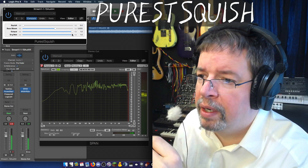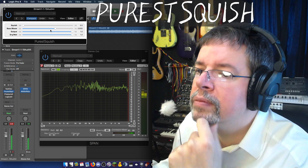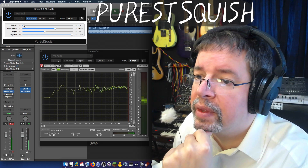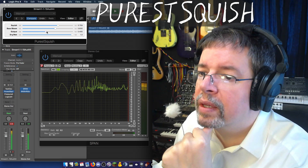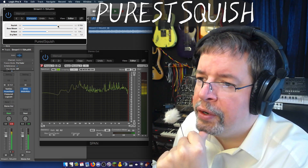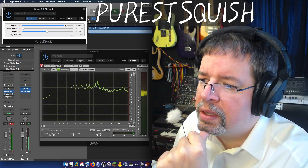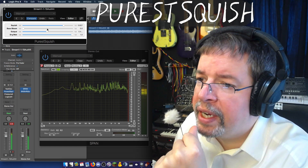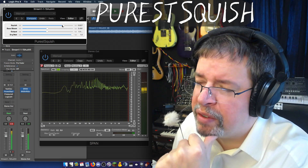If you take the squish all the way out, that just becomes flat again — the same thing, only attenuated. With no Base Bloom, we've got this kind of grindy quality. Then you bring it in and we've got a bit of a foundation under everything.